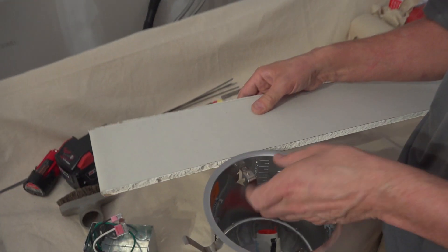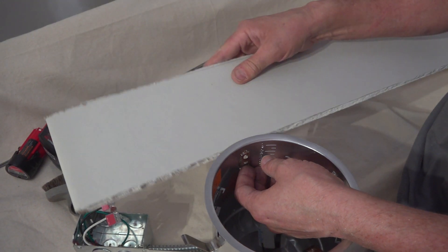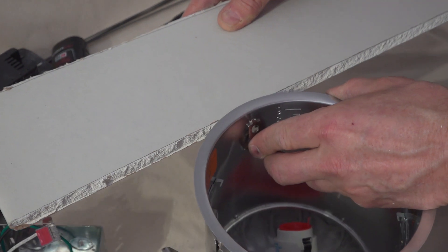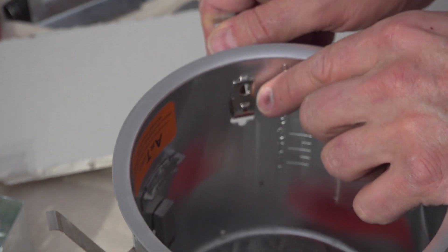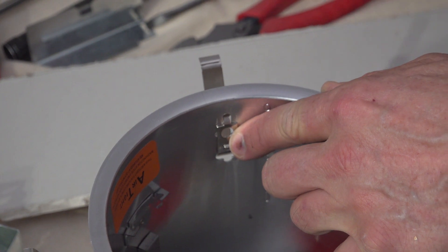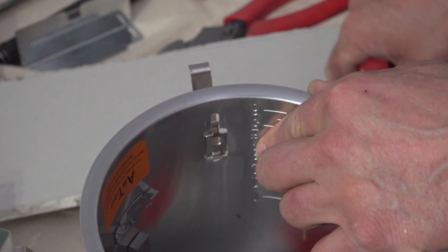It's a little difficult to see how these tabs lock in on the recessed cans when you stick them up in the ceiling, so let's show you how that works. This thing flips out like that and hits the sheetrock. You've got to push it, and when it's all the way around, you push it in — there's a slot right there — and you have to get it pushed over here so it's being sprung against the sheetrock. Then you take your screwdriver and push that down, and it locks it in place and holds it in.